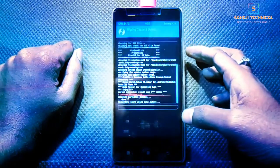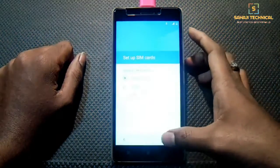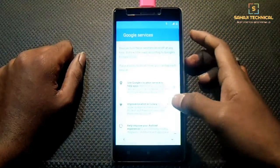Our flashing process is successful. Now wipe Cache and Dalvik, then reboot the system. The first boot will take a few minutes, so be patient. This ROM is pre-rooted and GApps are pre-installed. Our ROM has booted up — just complete the simple first boot setup.